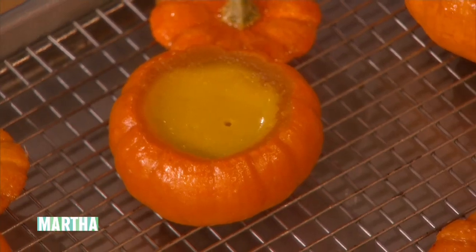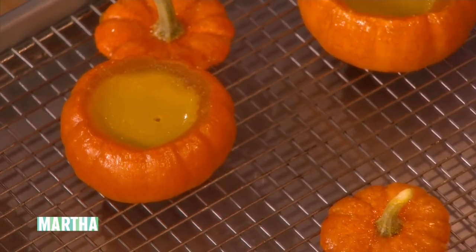We're going to cover them when we put them in the oven with a little parchment and a little foil — again, to regulate the temperature and prevent too much top heat from burning the custards. Here they are — look how cute. There's the custard all baked. If you turn that upside down the custard is cooked; it will not fall out.